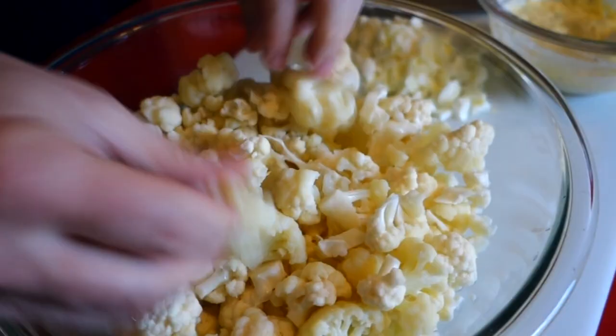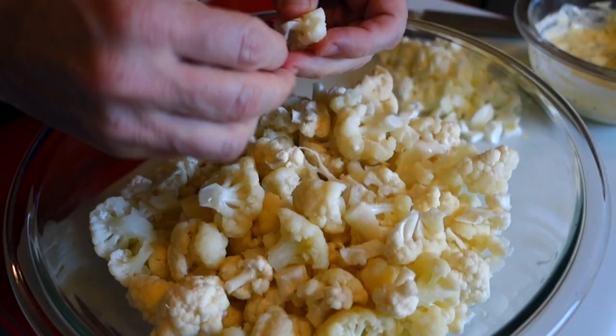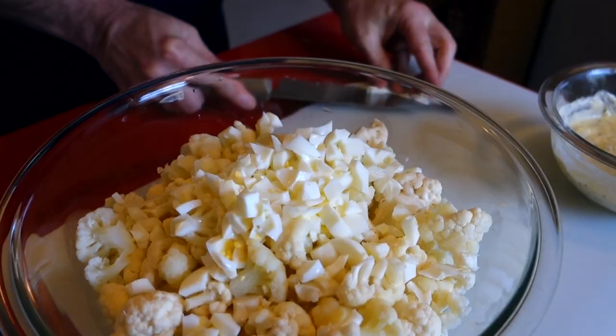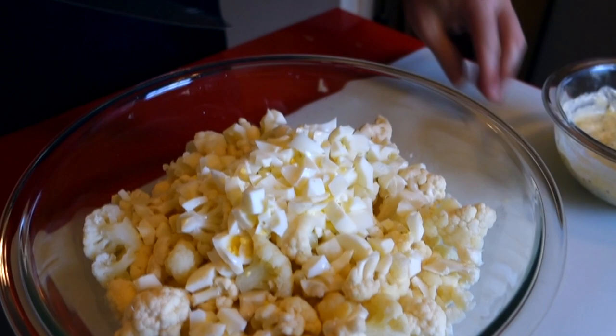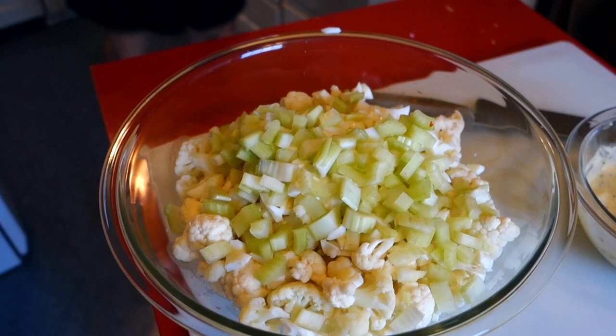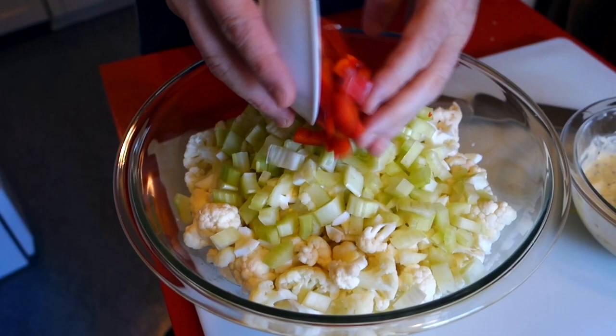I've got a big old bowl and there's my cauliflower, cooled down. You could steam it as soft as you like, but you don't want to over-steam it so it becomes mushy when you stir it up with the other ingredients. I'm gonna throw my egg whites in here — these eggs give the dish a nice flavor and make it creamier too, especially putting the yolks in the sauce. Now I'm gonna put some celery in here because celery adds a really nice crunch. If you over-steam your cauliflower, celery will help save it. Same thing with some red pepper — it adds a nice color.